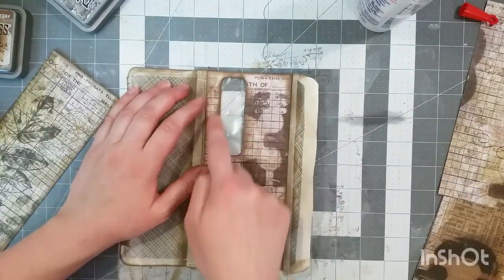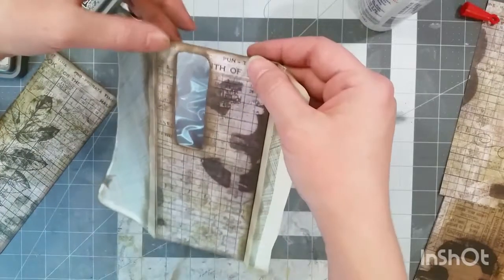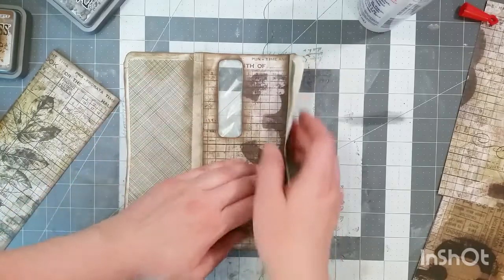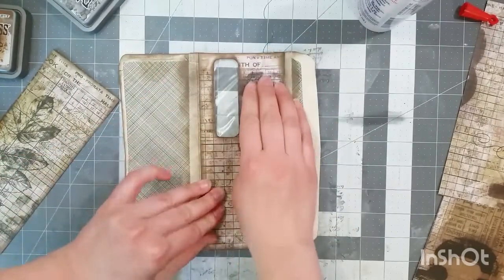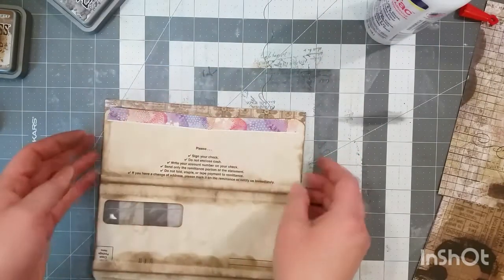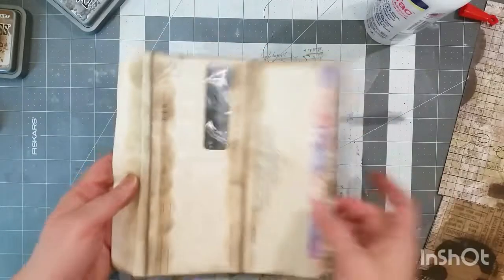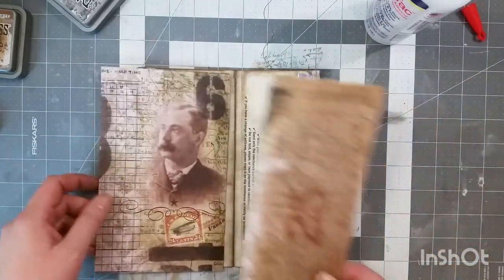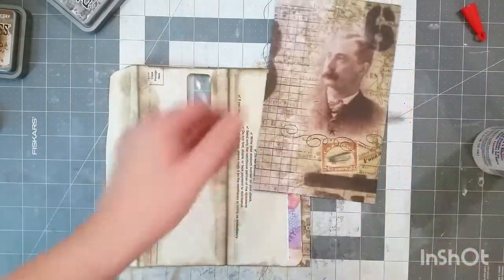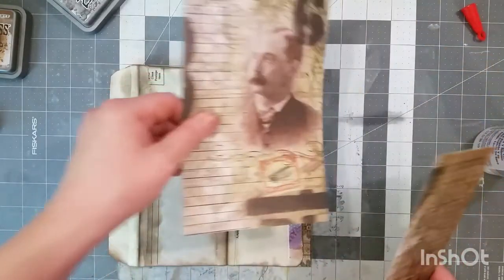Now we're going to glue the top two pieces on. Try not to push down too hard right here because the glue will ooze out onto the plastic. I'll just line it up. Once that dries, I'll cut along here to create that envelope effect for the pocket on this side, then flip it over and do the same thing for the other two sheets. This is the other side of the 12 by 12 — those two pieces go for the front, and this piece will go here.